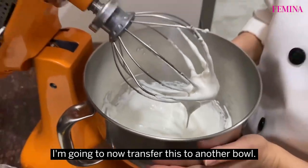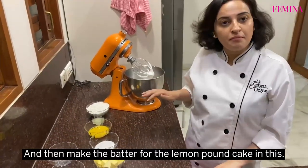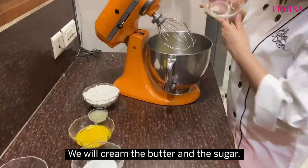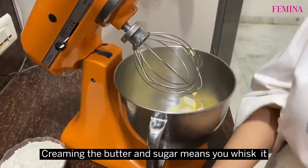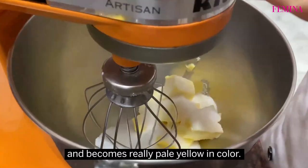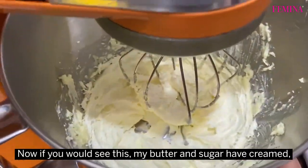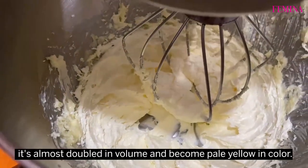I'm going to transfer this to another bowl and then make the batter for the lemon pound cake. We first take the butter and cream it with the sugar. Creaming the butter and sugar means you whisk it till it doubles in volume and becomes really pale yellow in color. My butter and sugar has now creamed — it's almost doubled in volume and become pale yellow in color.